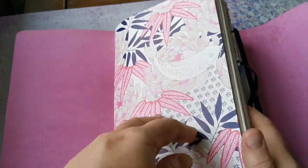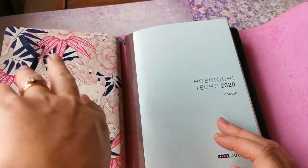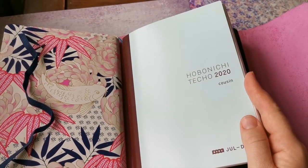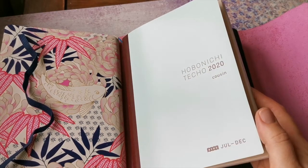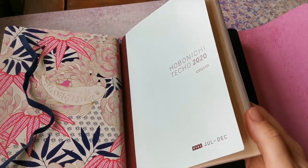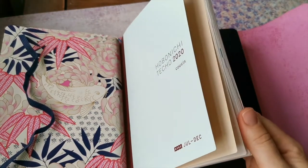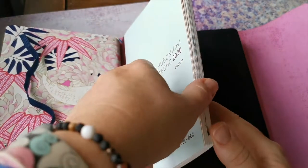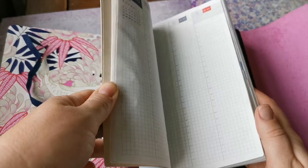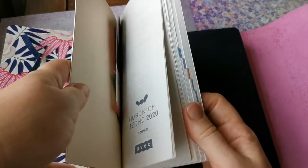I've then got my Hobonichi Cousin in here as well. I realized I was getting really behind — I use it as memory keeping in terms of family memory keeping — and I was getting really far behind waiting for pictures to be printed out and doing my spreads. Even my daily pages were getting behind, so I decided that if I put it in here I'll write in it more regularly because it'll literally be there with my journal. As you can see, it's looking pretty empty, which it shouldn't be by now, so I need to get on with filling that up.